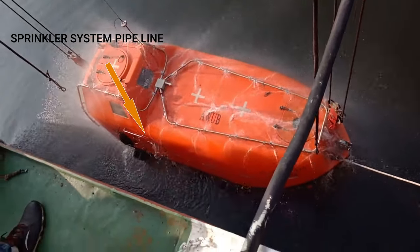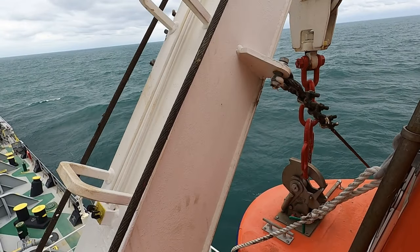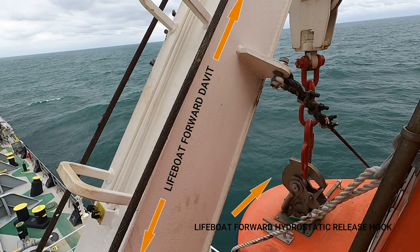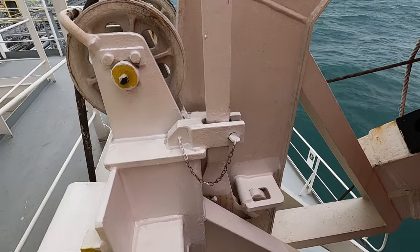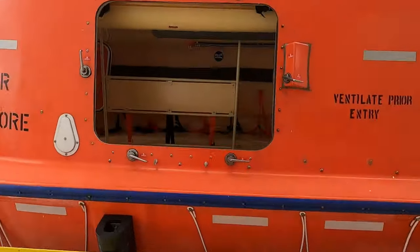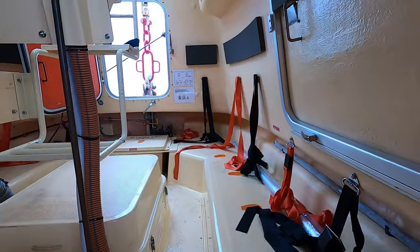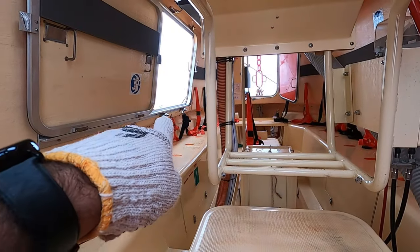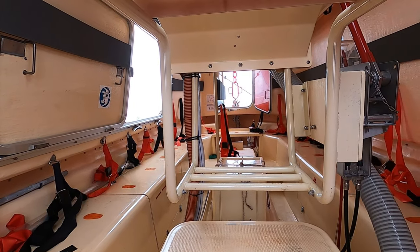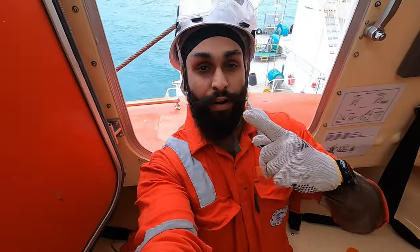From the sprinkler system, seawater is sprinkled out around the lifeboat, which keeps it cool in case of lowering the lifeboat in a fire incident. Moving ahead, we see here is a forward davit, hydrostatic release hook, and a forward harbor pin which holds the forward davit of the lifeboat. Let's go inside the lifeboat. Here you can see from inside the center hatch door from where I have entered the lifeboat, a forward hatch door, and behind me you can find the aft hatch door of the lifeboat.